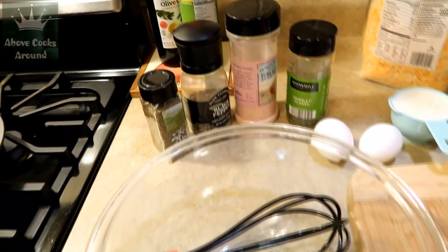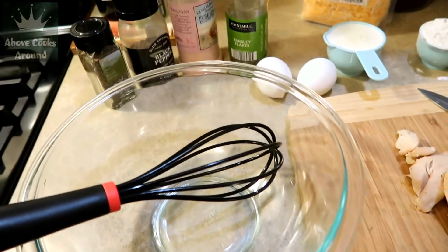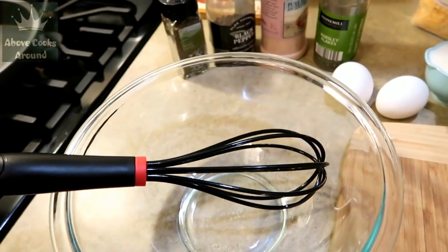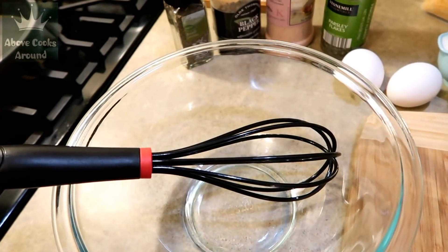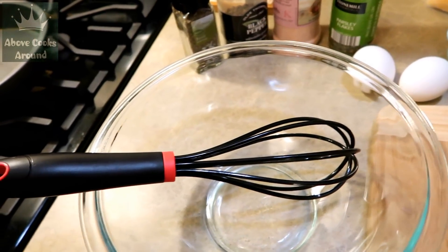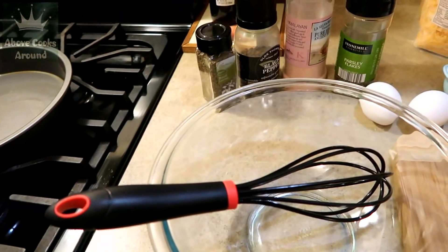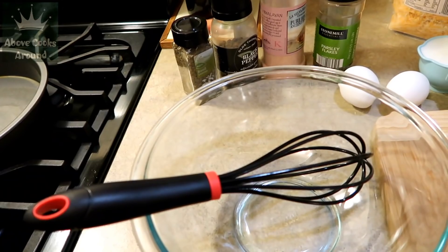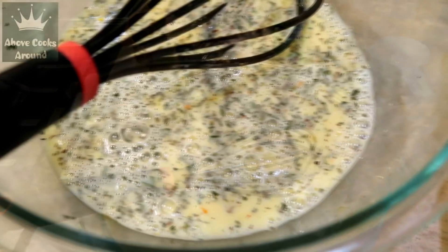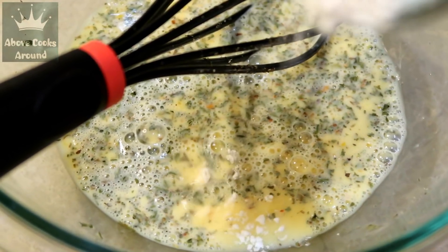For seasoning, choose what you like — I'm using black pepper, salt, parsley flakes, basil leaves, and I'll add some fresh parsley and dill at the end. Mix eggs with milk and seasoning, add flour, mix again, then add the chicken fillet and shredded cheese. Transfer to the form and bake at 390°F for 30–35 minutes until the top turns golden brown. Optionally, add half a teaspoon of baking powder or baking soda to make your pie more fluffy.